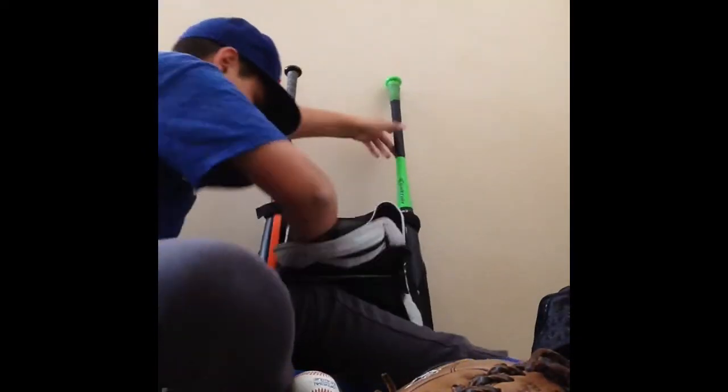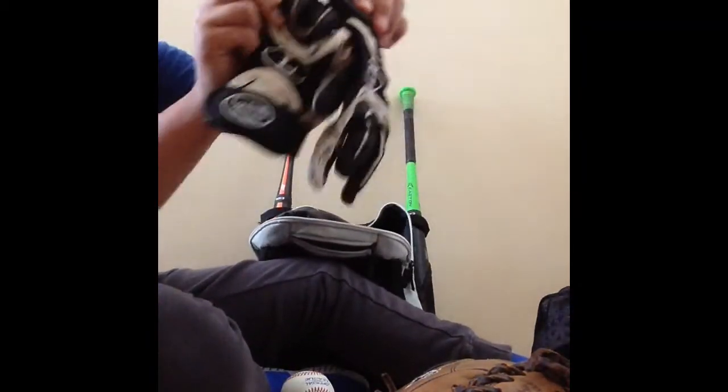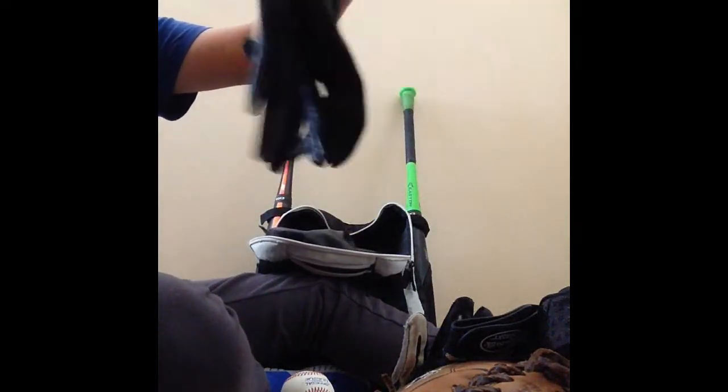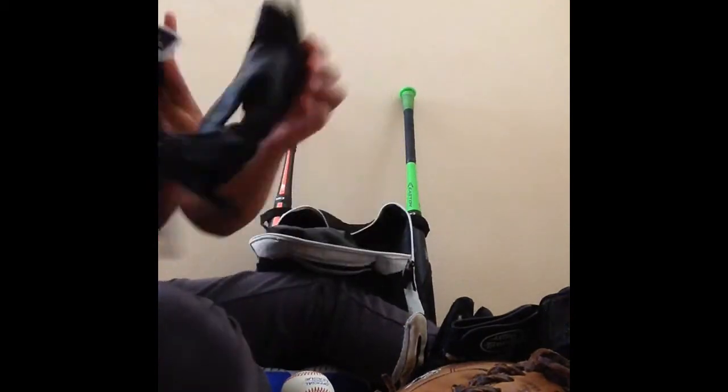For batting gloves, I have a backup pair of Luvas — the padding is okay on them. My main batting gloves are the Nike MVP Edge in black and white, the best batting gloves I've ever owned. They're very grippy and really help with your bat control.